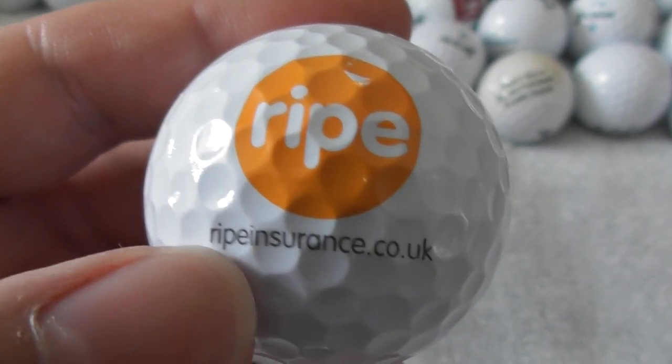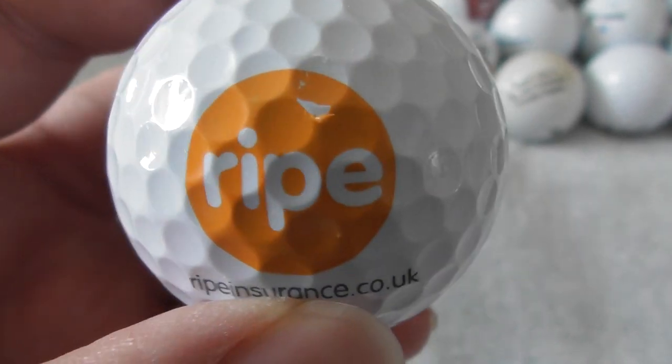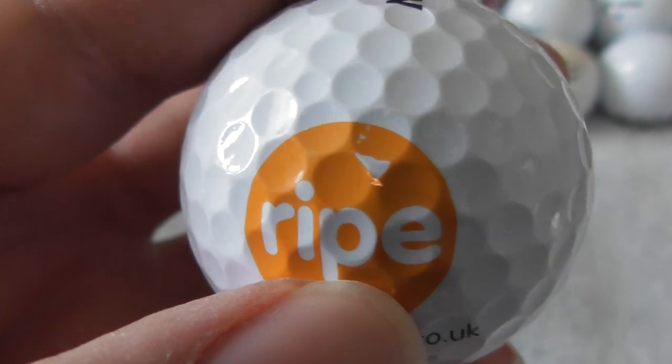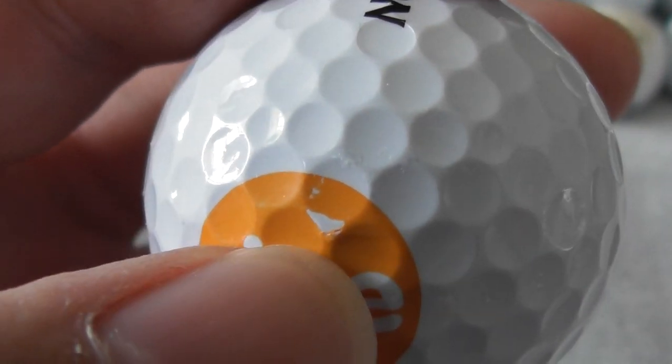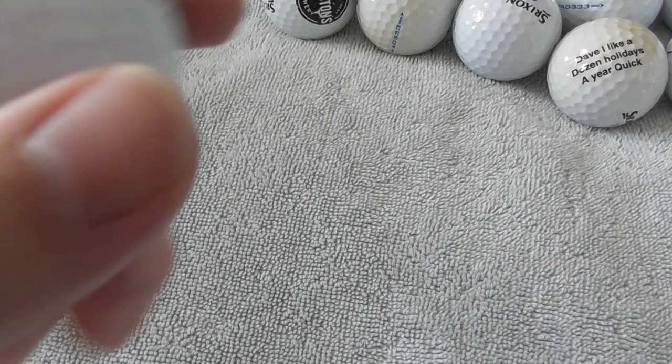Next: Ripe Insurance. I have to say I've not heard of Ripe Insurance, even though it's a British company. Is that a flaw on the logo, that little bit out, or is that supposed to be there? I suspect that's a no — I can see there's a bit of paint flaked up. I know there's more than one of that in this collection, so let's carry on.